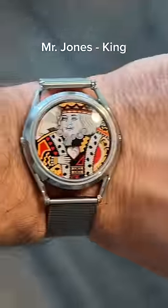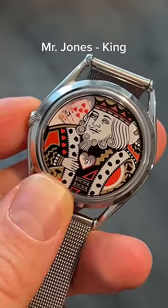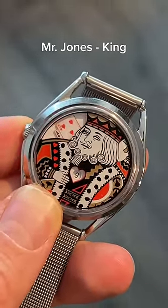Next we have the Kingwatch by Mr. Jones. The number in the middle represents the hours, and the cards represent the minutes. So right now it's 9:30. This would be 9:40, 9:50.